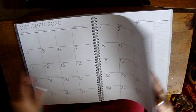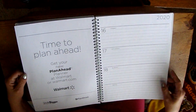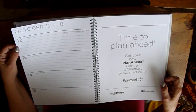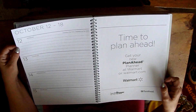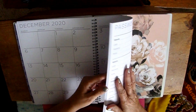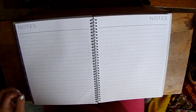Going into December, I noticed something new they started — there's a note in around October 12th. I actually bought my planner the last weekend in September, earlier than expected. It says 'Time to plan ahead — get your new planner at Walmart or walmart.com.'